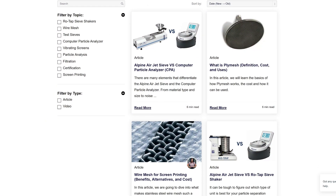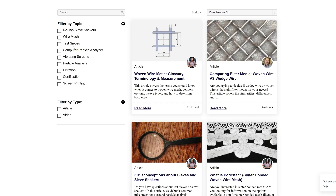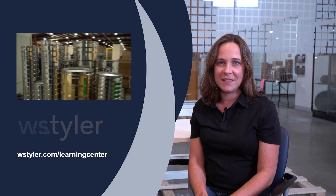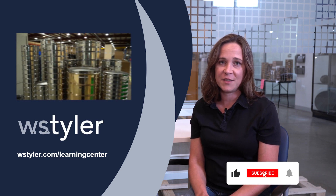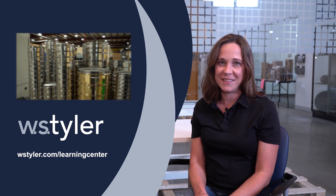If you'd like to learn more about our Rotap sieve shakers, we have a learning center that's full of content designed to help you become a particle analysis expert. Just click the link in the video description. To keep up to date on all things WS Tyler, make sure to hit the subscribe button and the notification bell next to it. Until next time, I'm Candice. Have a great day.